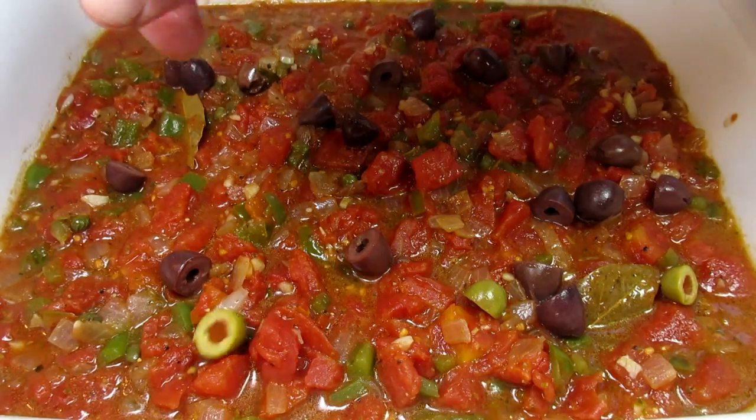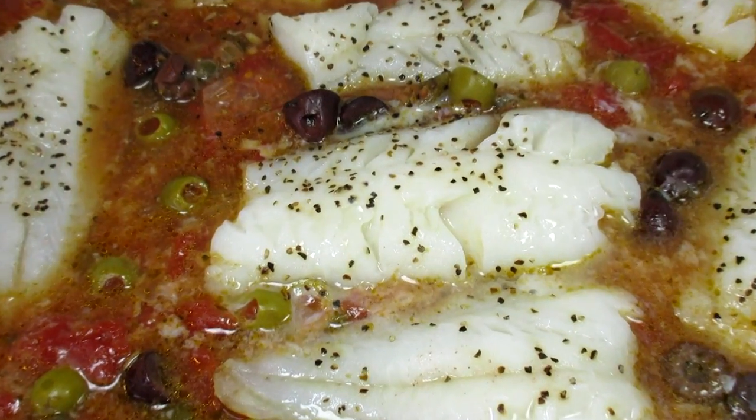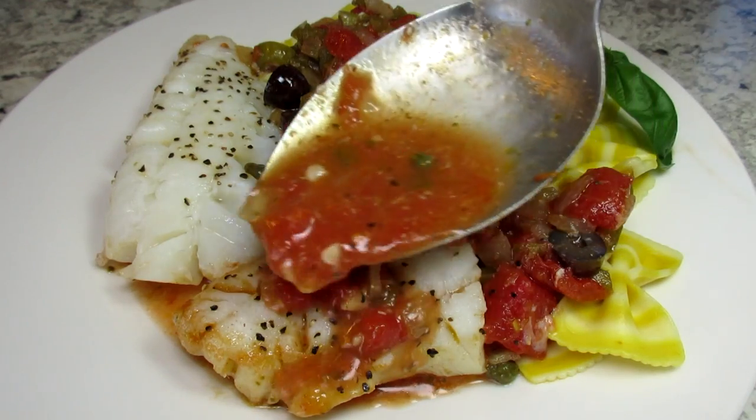Tonight I'm making something a little different for dinner. I'm Tess and come join me as I make easy baked cod and a delicious tomato sauce.